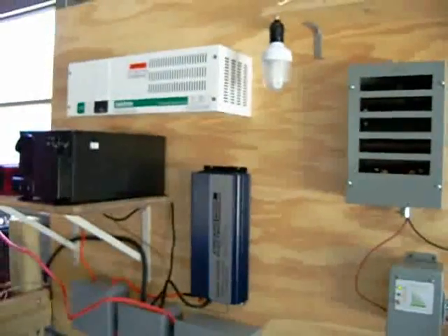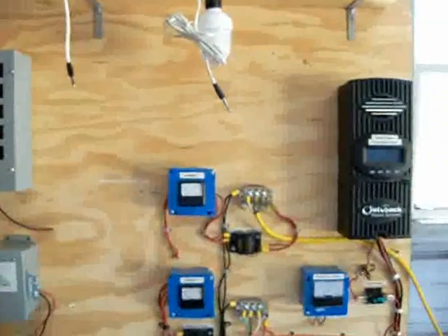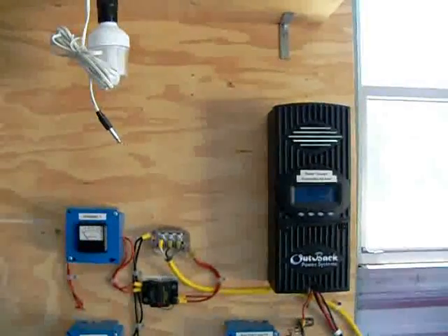I'll show you in the next video what we've done with the solar panels as far as the hardware freight panels. Those are done now. And I'll show you why we needed this guy and how that's working. Take care.